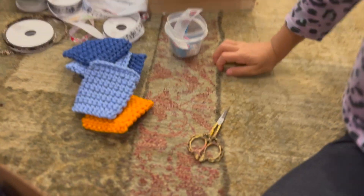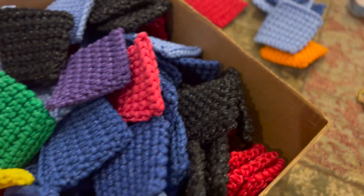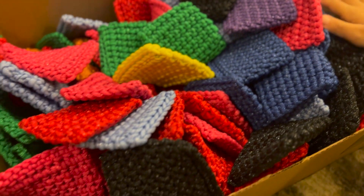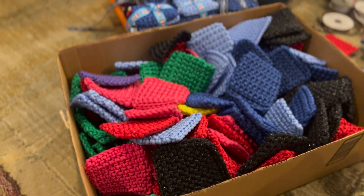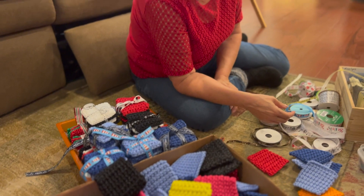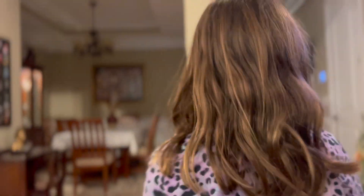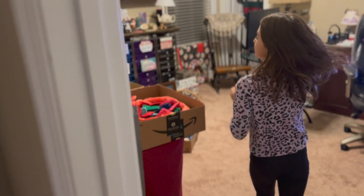Yeah, pretty much we just mix all of these, as I said at the first part of the video. I think we need some more yellows, so you guys are going to come with me and we are going to get some more yellow ones.